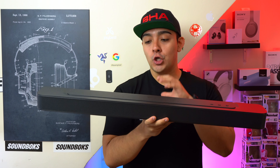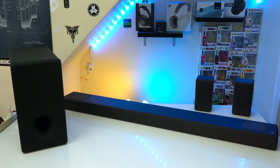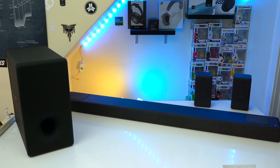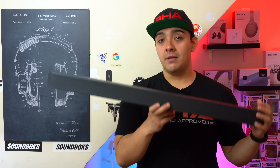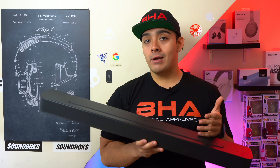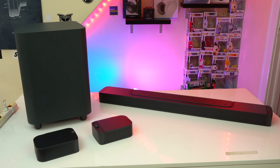With both of these soundbars you can't build out either of these two systems like you can with, let's say, Bose's or Sony's soundbars. So with the 500 you can't add any extra surround sound speakers, and with the 300 you can't add an external subwoofer. If you want a surround sound system from JBL, then you might want to look at the JBL Bar 700.